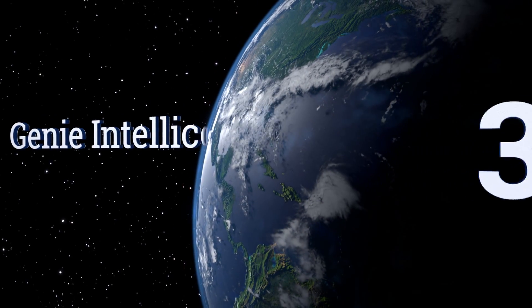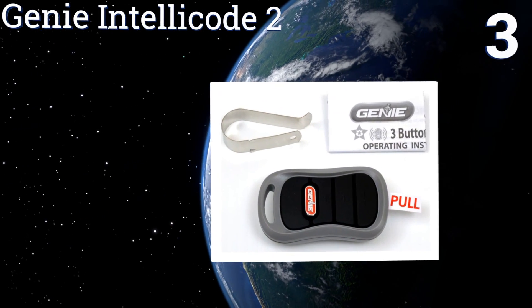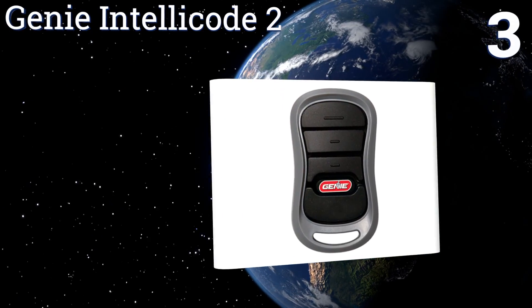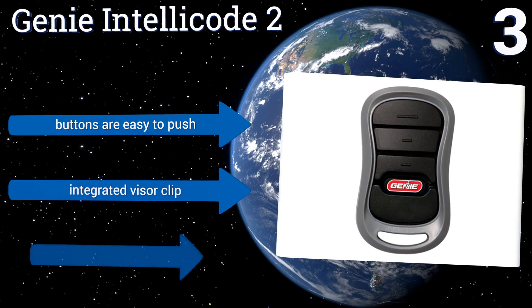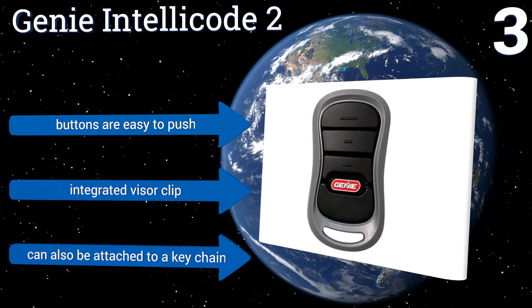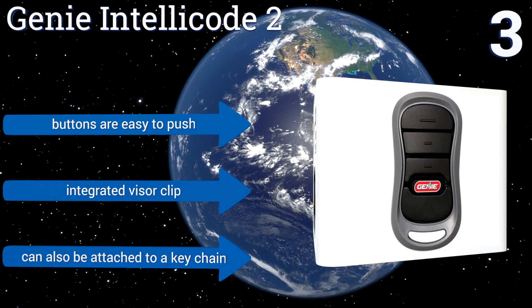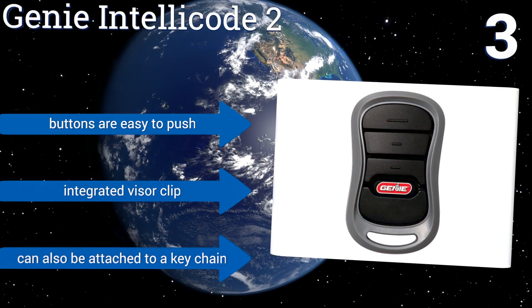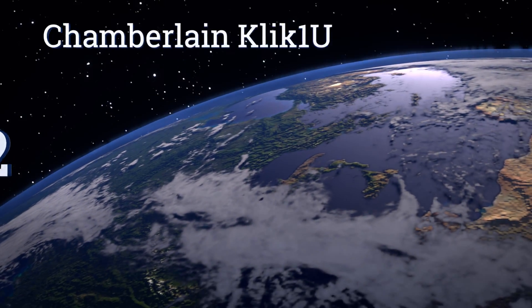Halfway up our list at number three, using its auto-seek dual frequency technology, the Genie Intellicode 2 provides extra assurance that other nearby signals won't interfere with its ability to respond to commands. Adding to that functionality is the ability to independently operate up to three garage doors. Its buttons are easy to push, it includes an integrated visor clip, and it can also be attached to a keychain.